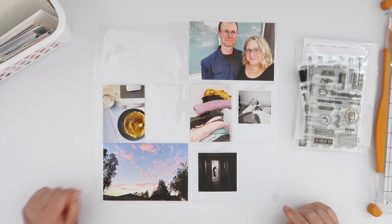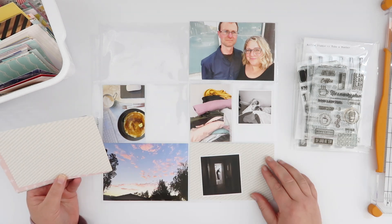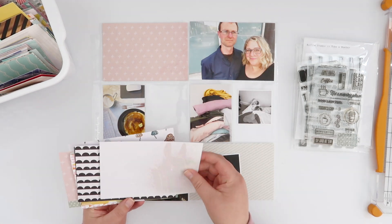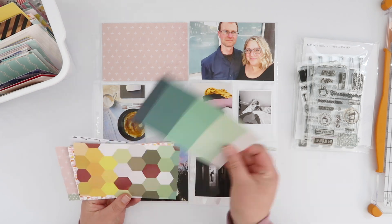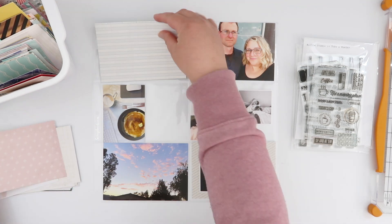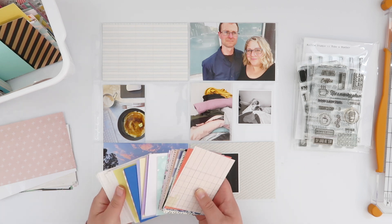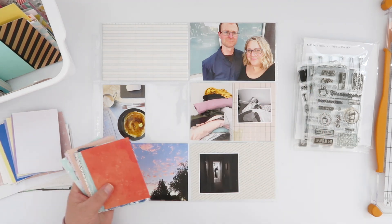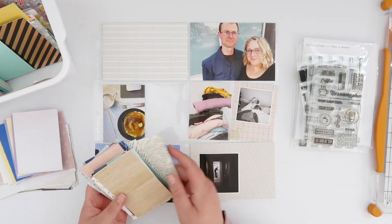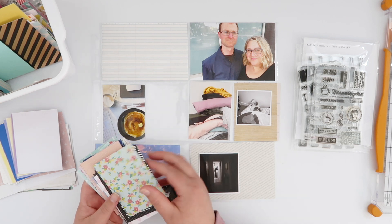Hey guys, welcome back! This is Project Life week eight, and for this week's spread I am diving back into my scrap bin again. I'm using something a little different here because some of these scraps I tend to cut down to four by six or three by four usable sizes, so I don't actually need to do any trimming. I've got these piles of ready-cut cards waiting to go in the bin, which makes the process a little bit easier — though it's less easy when you have such a huge handful of three by four cards.